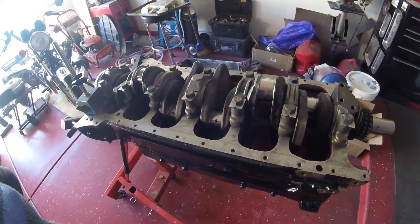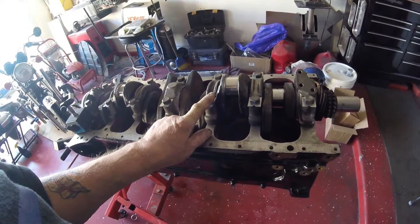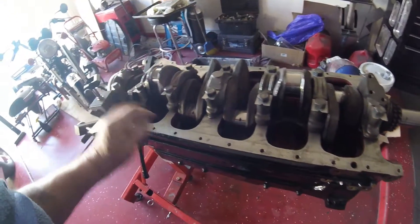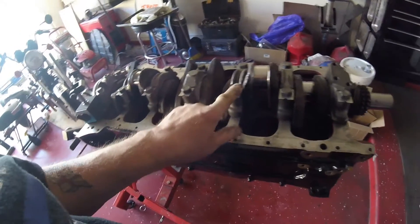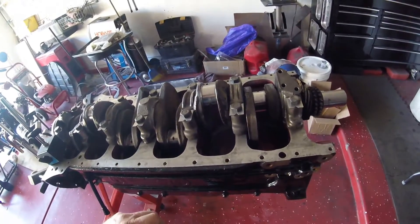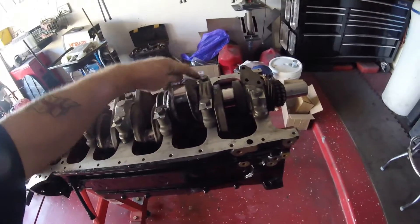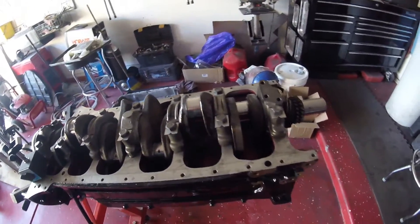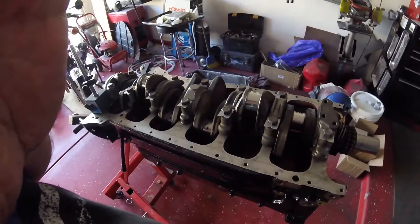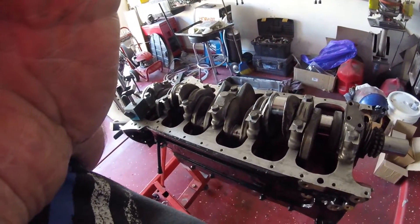Before I do that, I need to obtain the correct brackets for the oil pipes that go here, because you've got to torque this down with those brackets on. I believe there are two brackets on this side and one on the other, which is a longer bracket. They're in my boxes somewhere, and I've already bought two new ones for this side — though nobody seems to make the longer one for the other side.